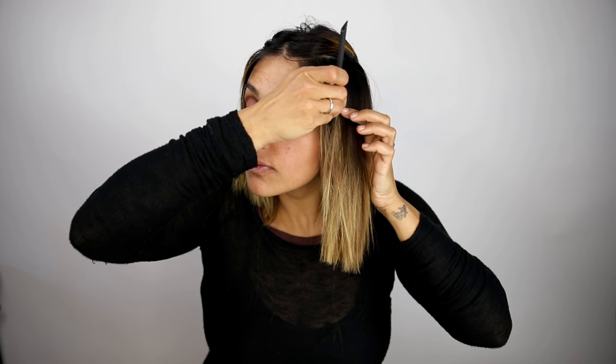Gently secure the back of your hair with a clip to separate it from the front. If you have a blunt haircut, a heavy weight line, or thick hair, it is best to separate these sections and pin them to the back of the head. This can be done by braiding the side panels of your hair where the hair is thickest.